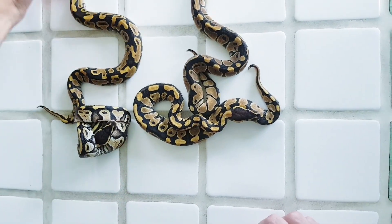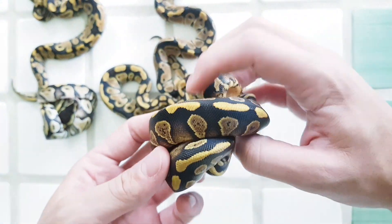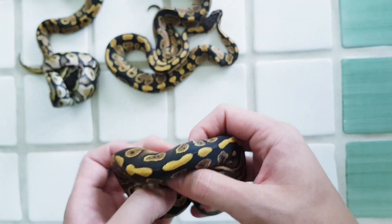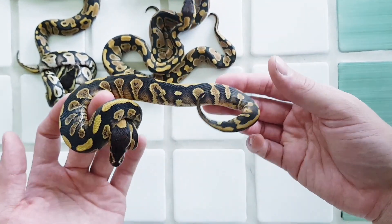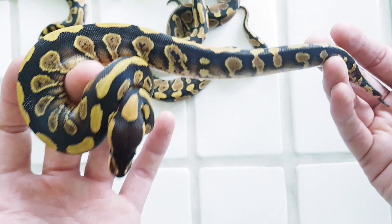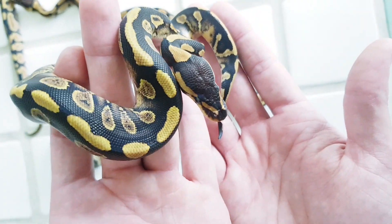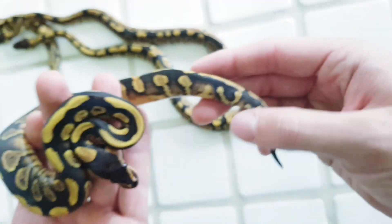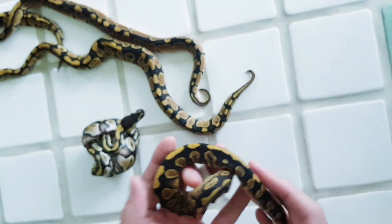And then we have my absolute favorites. So this is our holdback male — everyone else I've already shown is for sale, but this one is a holdback. This is a Yellowbelly Wookiee male. Super nice and dark, very, very pretty, lovely highlights, lovely orange sides. Super, super pretty and super dark as well. You can see with the Wookiee that they have these orange eye lines — very, very cool. And he has this ring-a-ring thing going on. Also the belly has a lot of white. Very cool.